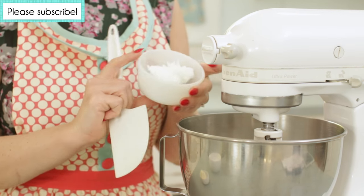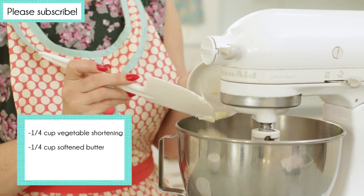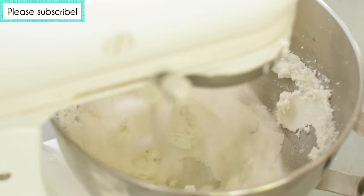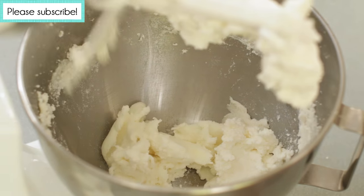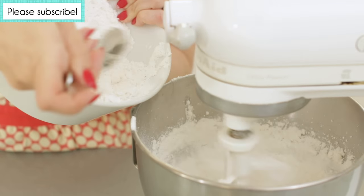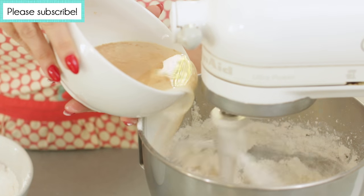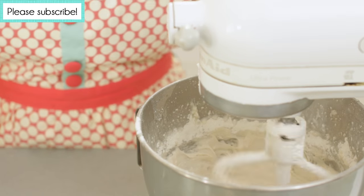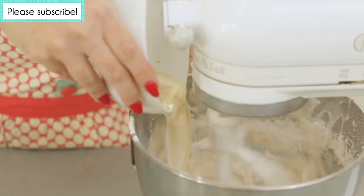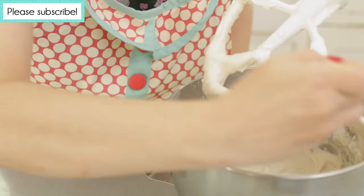In the large bowl of your electric mixer, cream together ¼ cup vegetable shortening, ¼ cup softened butter, and 1½ cups sugar until light and fluffy, making sure to scrape down the sides every now and again. With the mixer on low speed, add about ⅓ of the flour mixture. Mix until the flour is almost incorporated, but not quite. Scrape the bowl down and add approximately half of the milk mixture, blending until just mixed. Continue alternating with the flour mixture and the milk mixture, ending with the remaining flour mixture, and stirring until just blended. Set aside.